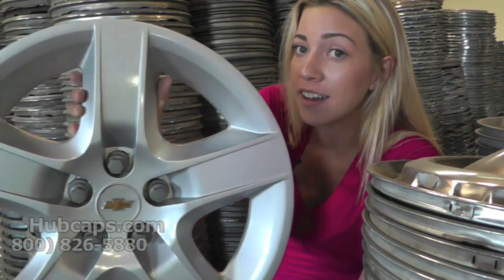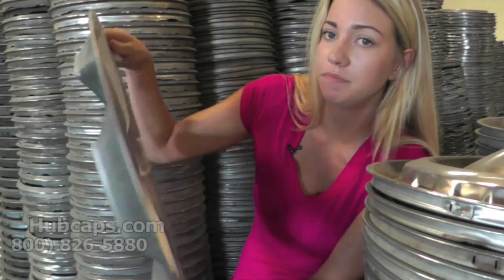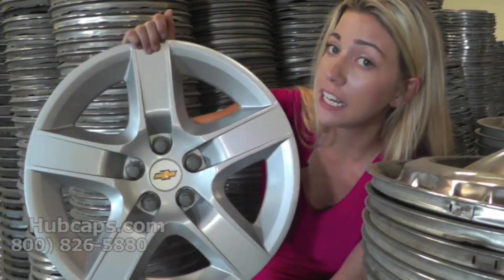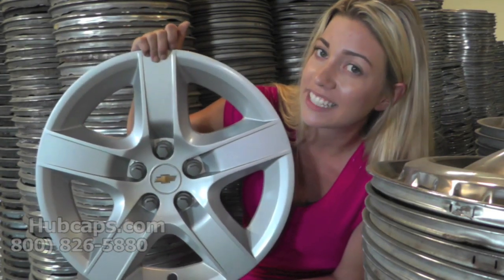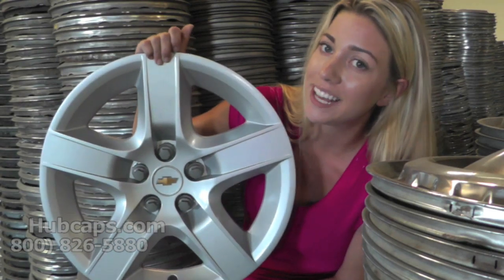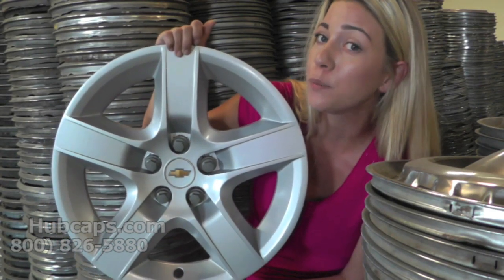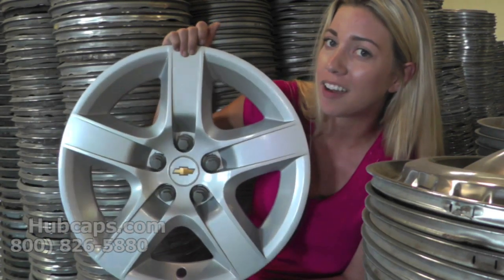As you can see, our hubcaps here are in great condition. If you have any questions about ordering your hubcap or trying to find the correct one, please do not hesitate to give us a call. We are here to help you. Please stay tuned for a short video tour of exactly what happens when you place your order with us here at Hubcaps.com.